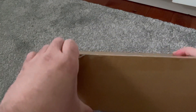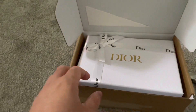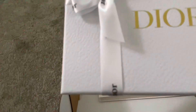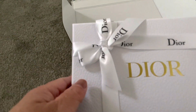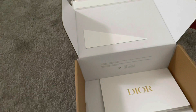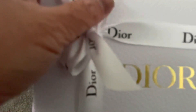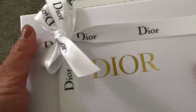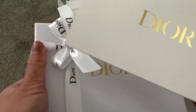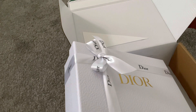It was actually glued. See that beauty! So they still have, or they're still using, the white and gray ribbon — yeah, it's still the white and gray.